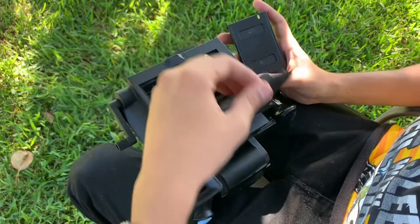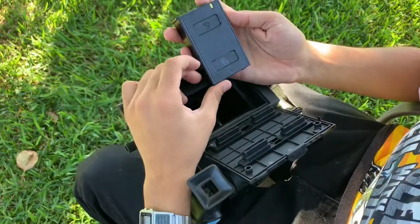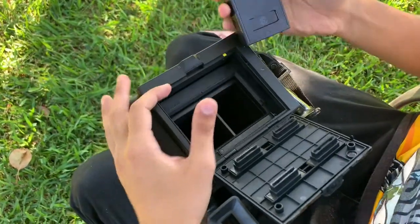Hey, it's Diego with Ameshoot Developed. Today I'm talking about shooting Instax mini film on my Instax wide by Lomography, the back that they put out.